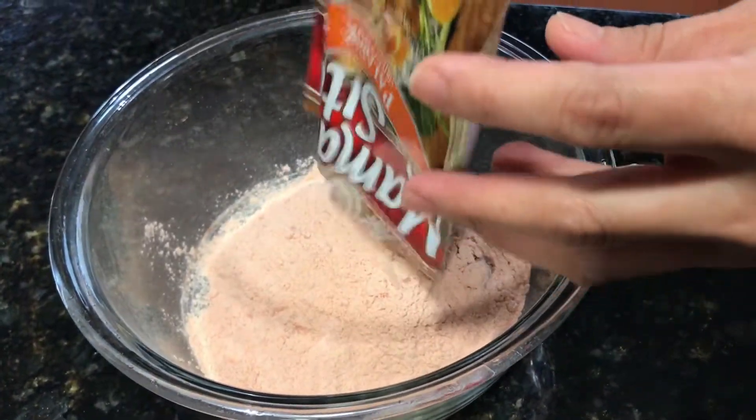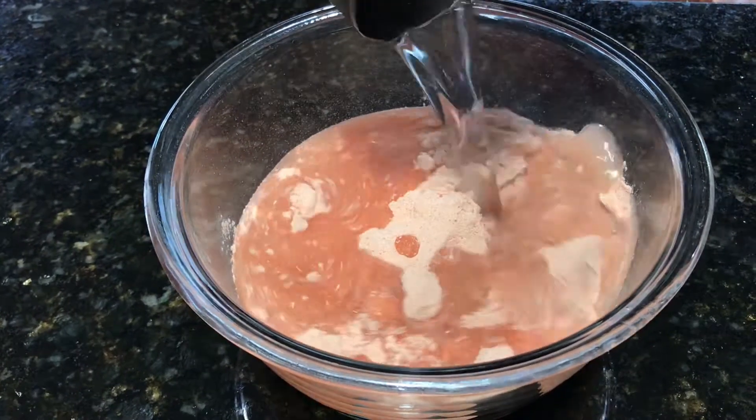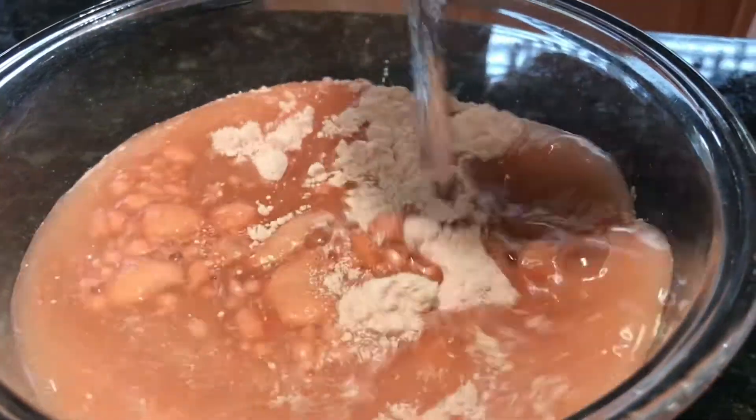Taking two packets of Mama Sita's palabok mix, we're going to dilute this into two cups of water and mix that thoroughly. Now that our prep work is done, we will begin to cook our sauce.